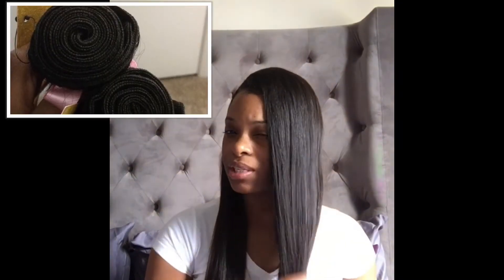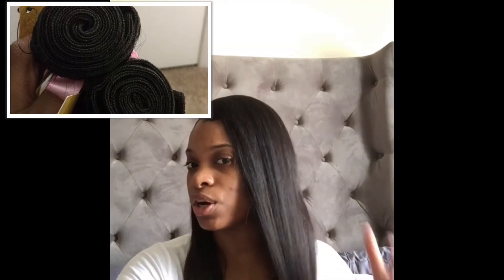Today's video will be about my honest review on Amora Renee Collection. It's just this hair that I bought, and it's about 26 and 28 inches. This particular brand of hair is Filipino Straight, and I bought it from a girl off of Instagram a long time ago.